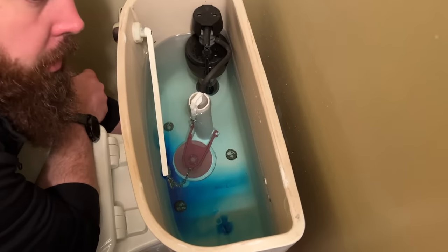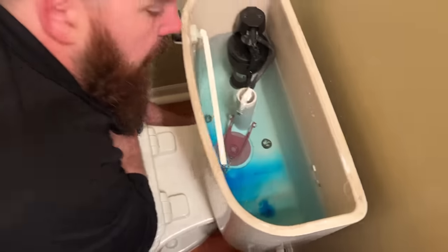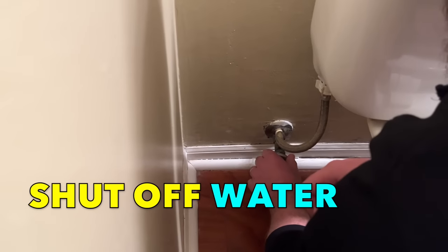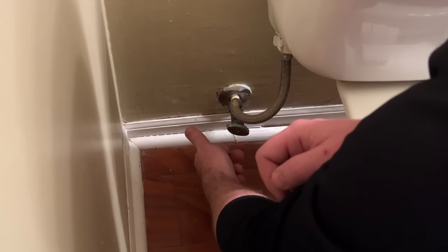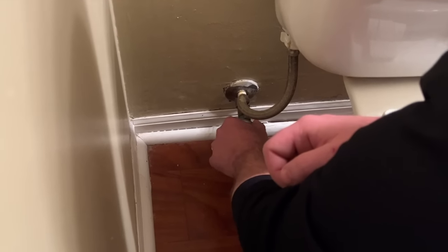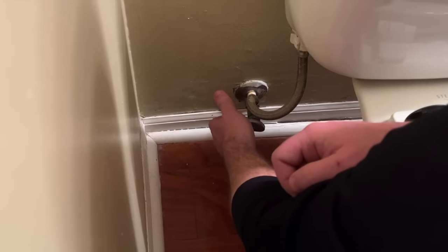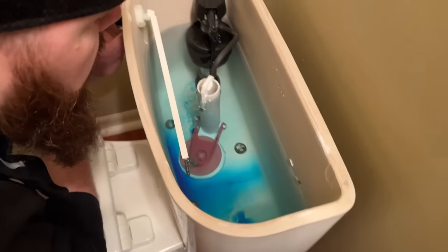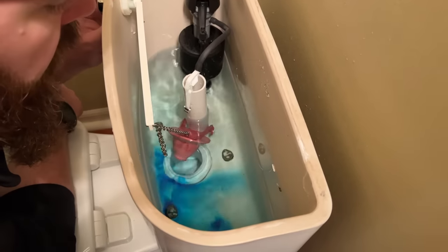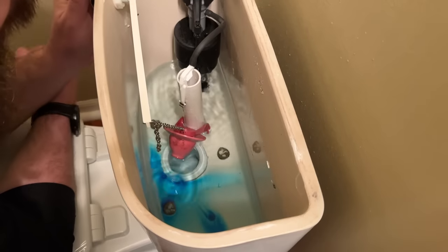To replace the flapper or any components in the toilet, the first step is to make sure the water is shut off. Clockwise to shut it off, counterclockwise to turn it on — we're just isolating this using the emergency shutoff. Then what we'll do is drain the tank with a good flush and hold the handle down.